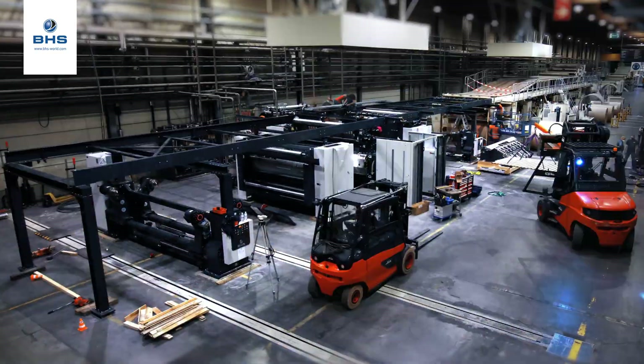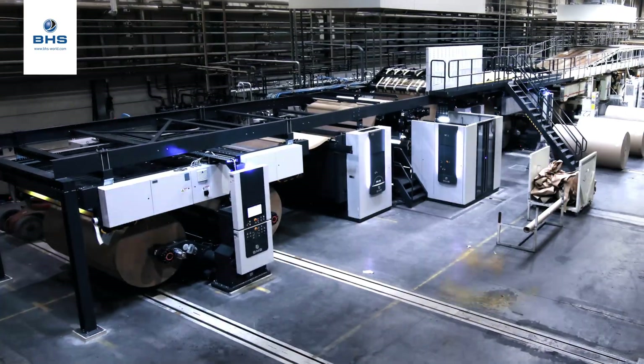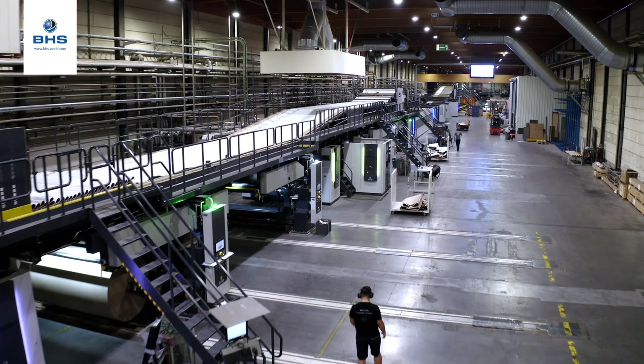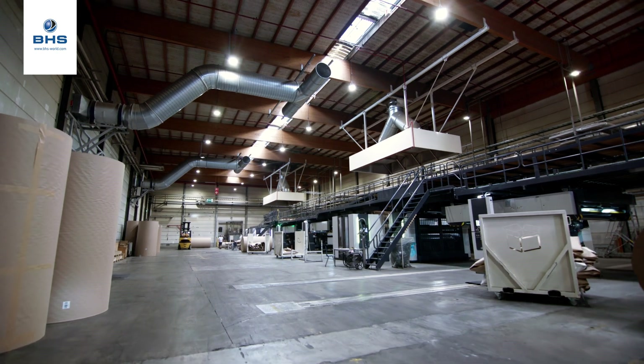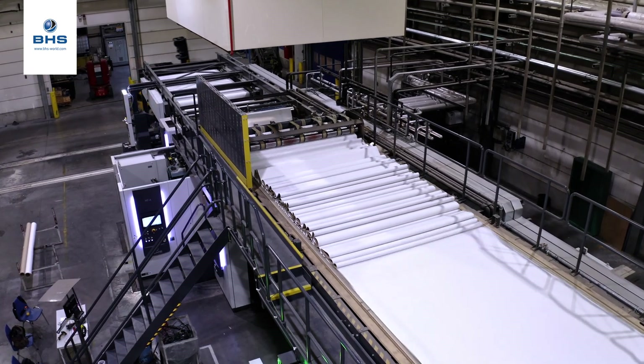I would like to tell you something about our new corrugator here at this new customer. Inside this corrugator we have some new features. One of the features is of course the fact that we have a high-speed corrugator, and this high-speed corrugator can run 450 meters per minute — that is the maximum line speed — in 2.8 meters width, which is the maximum width of this particular line.